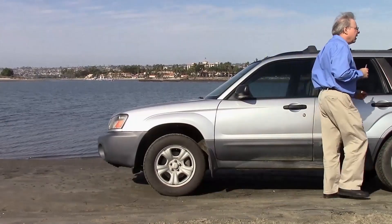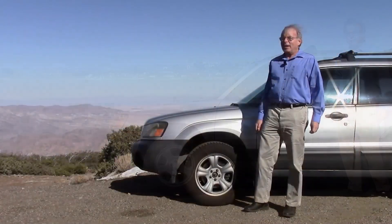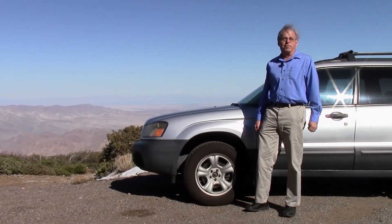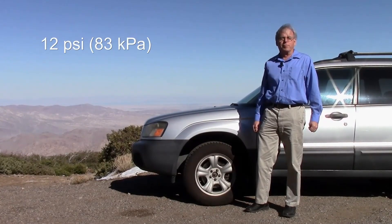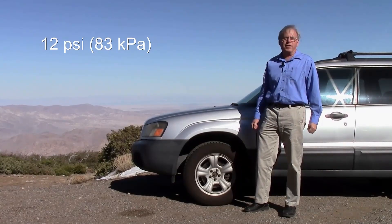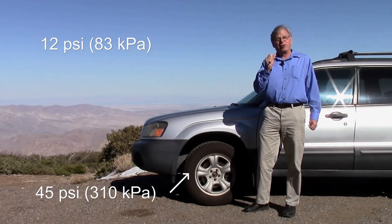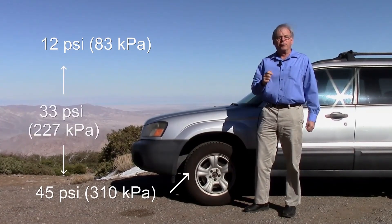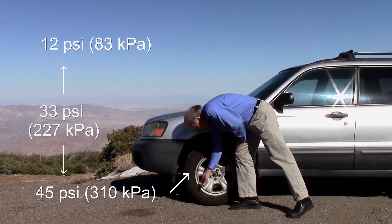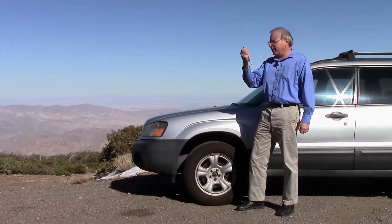Now what I'm going to do is go to a higher altitude and see what happens. Here on Mount Laguna, we're at an altitude of about 6,000 feet, and the ambient air pressure is about 12 pounds per square inch. All things being equal, I should still have 45 pounds per square inch in my tire. So when I measure my pressure, I should see 33 pounds instead of 30. Let's take a check. Right on the money.